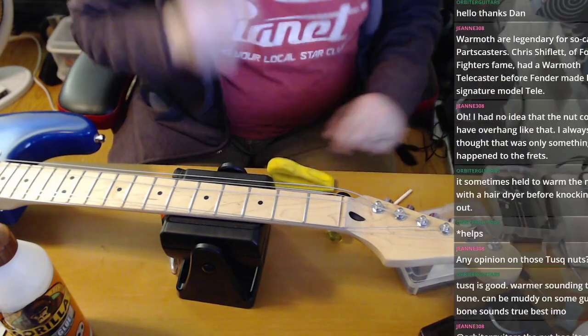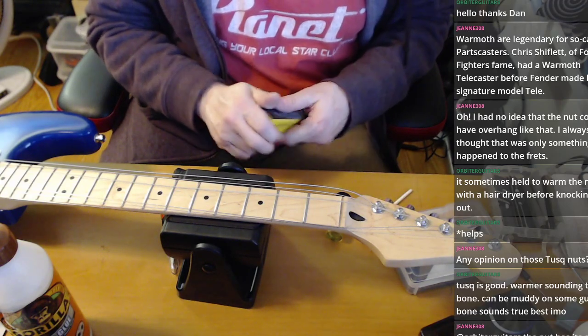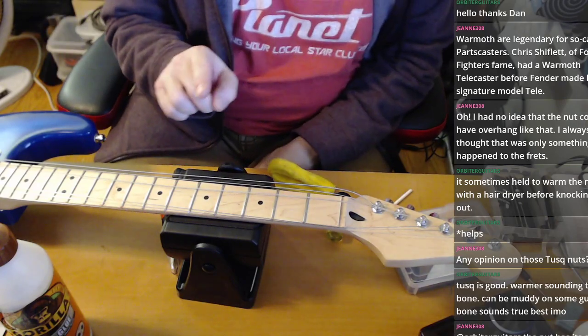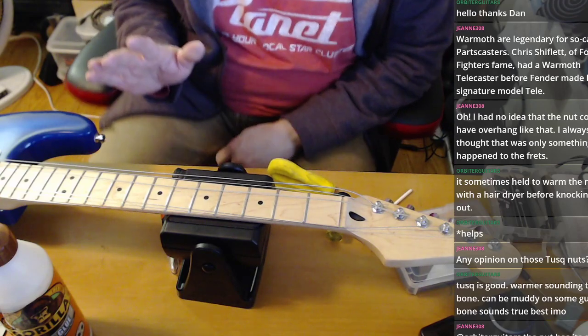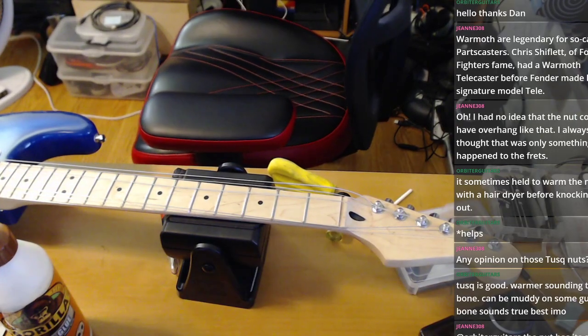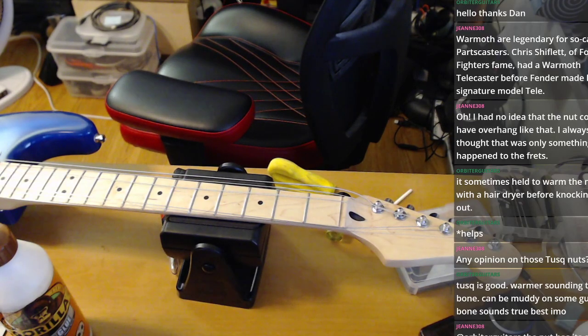That came out super easy, which makes me feel good. The first time I ever did anything with a nut I was replacing one on a Fender Bronco bass — a really terrible bass — and the nut looked like a mountain range. I had no idea what I was doing. We used epoxy — the two-tube kind — we were sloppy, we were stupid, and we thought we were so clever. It was absolutely terrible.